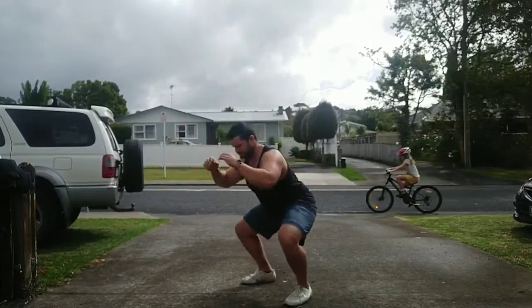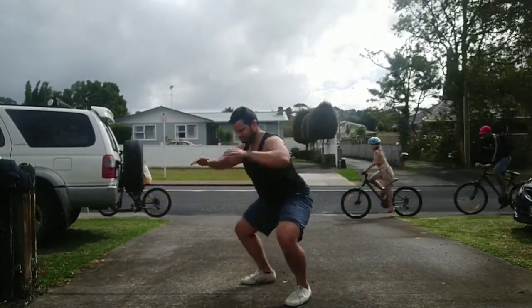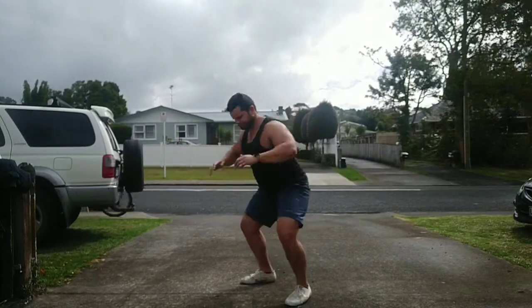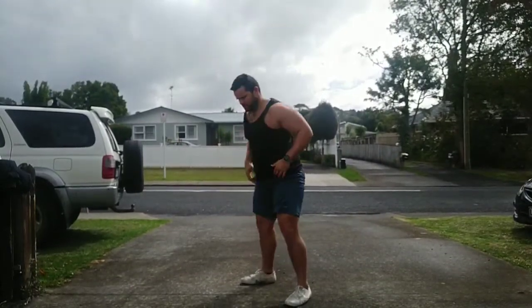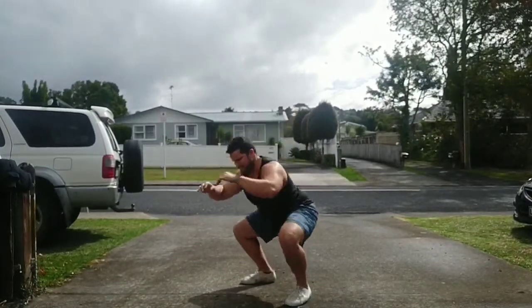Once you've done that, we're going to do 15 reps of bodyweight squats to get the legs nice and warm and the heart rate up. Once you've done 15 reps of all of these exercises, you're going to do 15 reps of each again, and that will take us to the end of the warm-up.